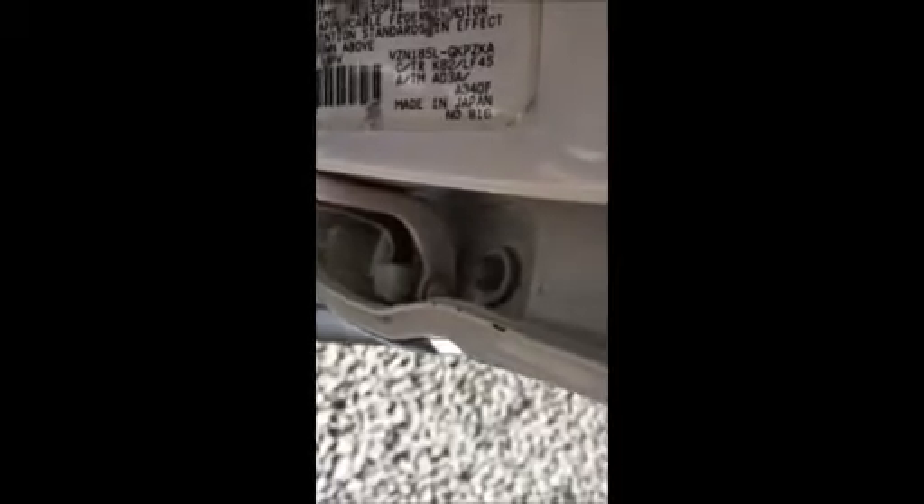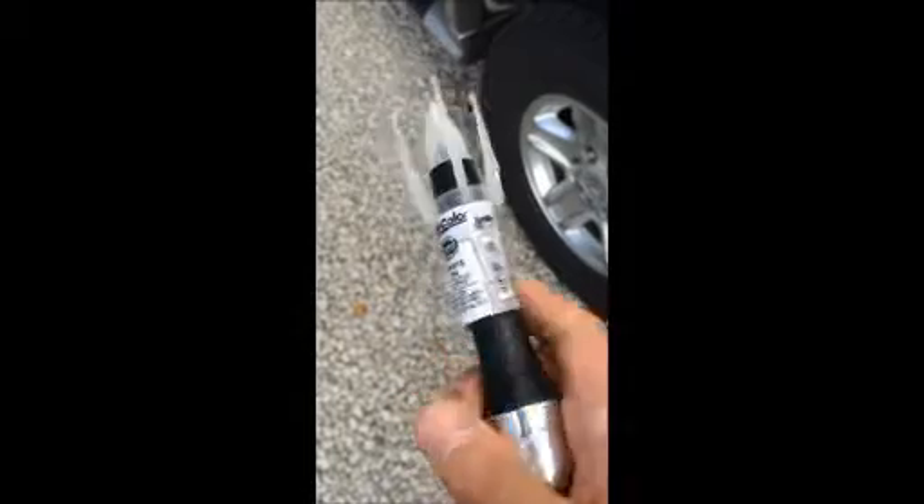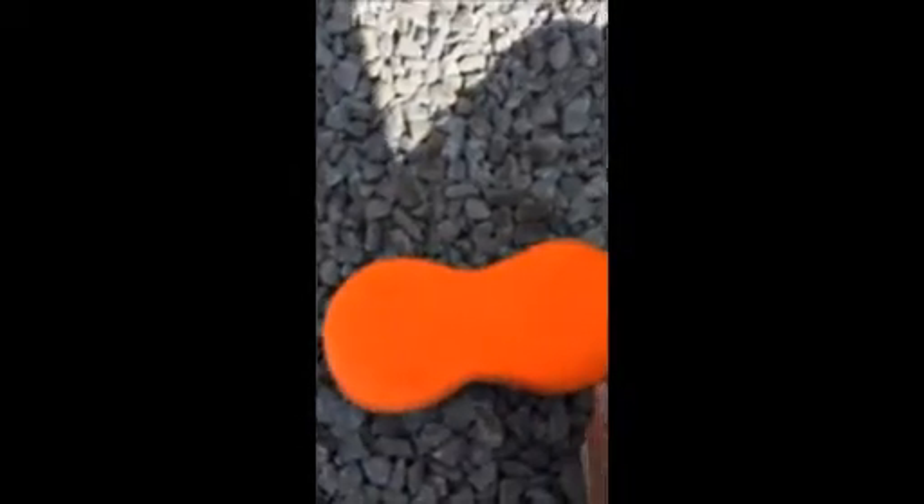Here are the color codes — you can see TR and ATM meaning trim. Just make sure you match it up. Mine was a 056 for this Toyota. I had to call Dupli-Color and some of the auto body places like AutoZone, Advanced Auto, and O'Reilly's.